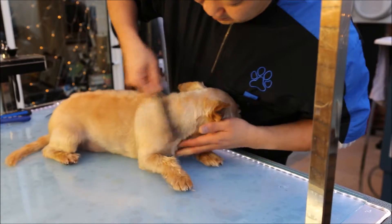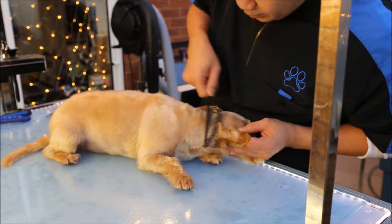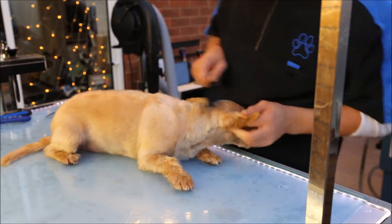A bit of texturising, making sure it gets in everywhere. I've left a little bit of weight on the tip of the ears, just at the base there, to give the ears a little bit more drama — otherwise they look a little bit too flat.